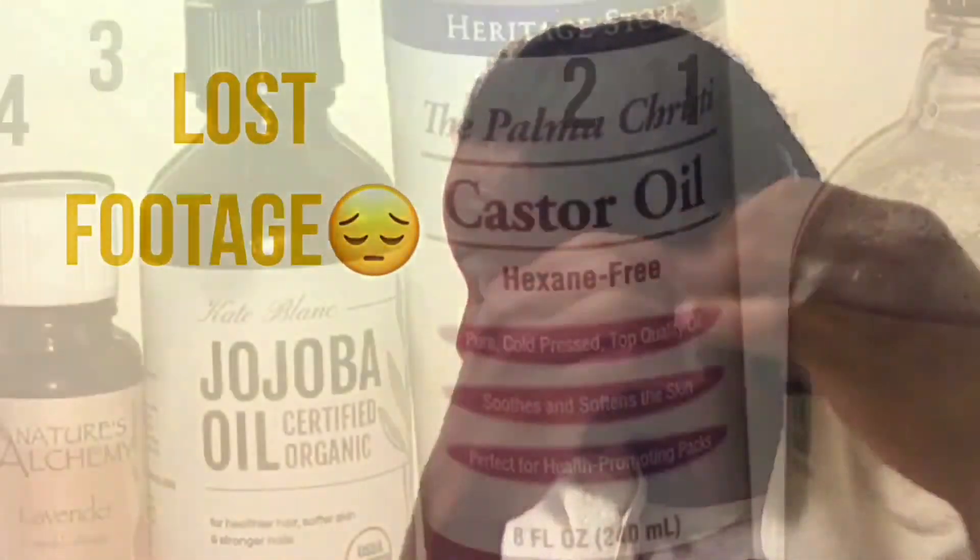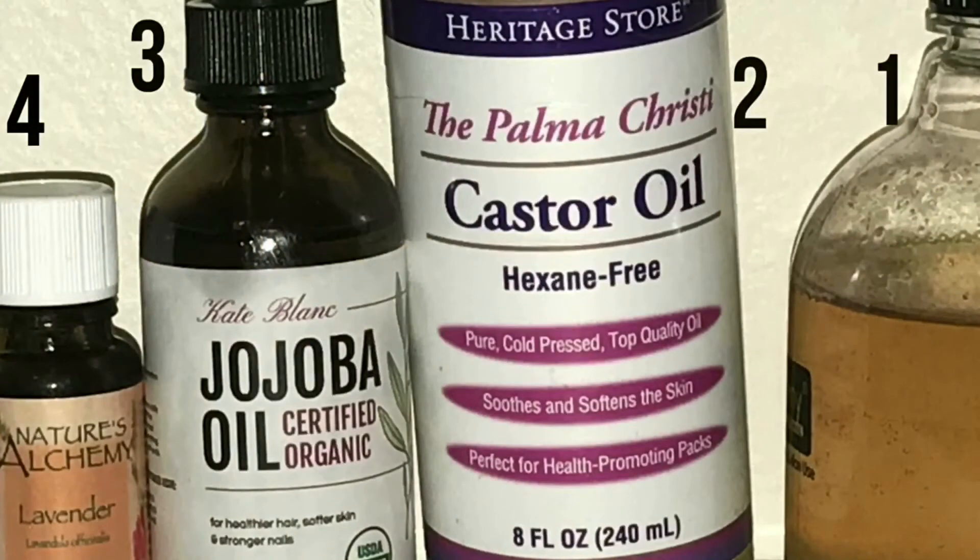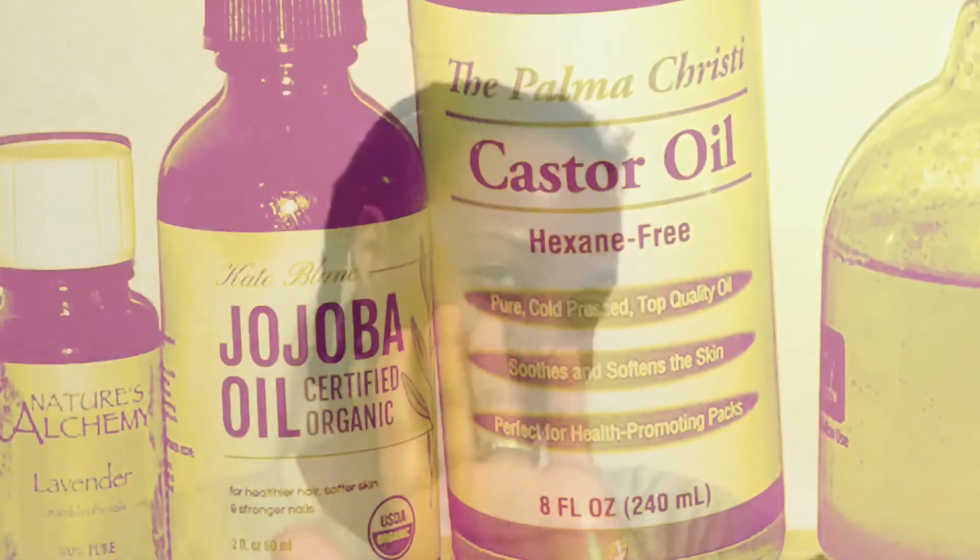I do want to apologize because I lost the footage, but I just want to show you that these are the four products I used in the order you just saw. What I do is section my hair into eight pieces and each piece gets those four products applied. Then I put in a braid for each section, which gives me about eight braids. I put a scarf on it with my cap, or sometimes just my cap.